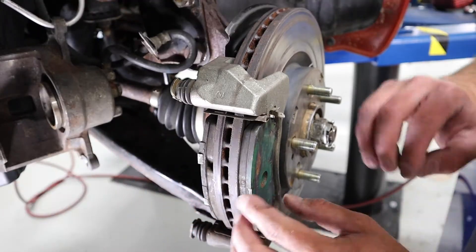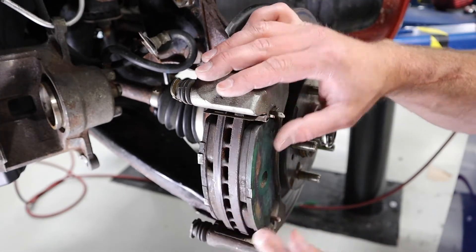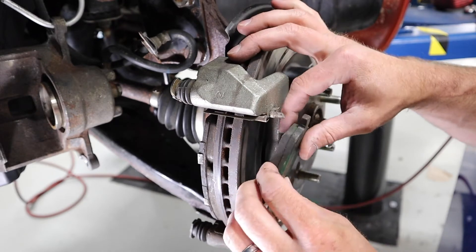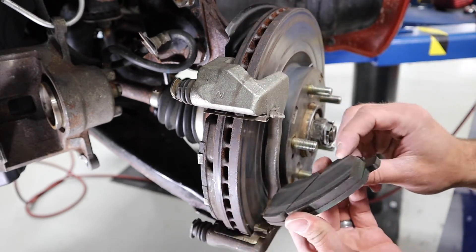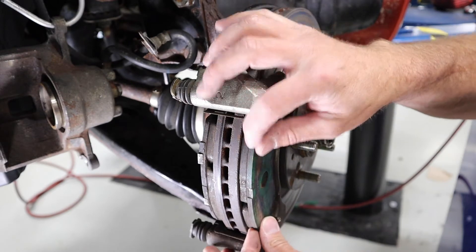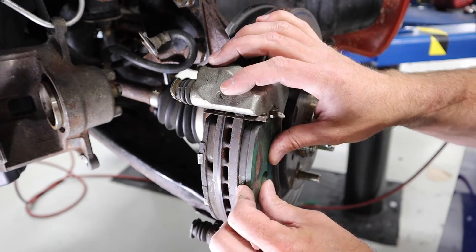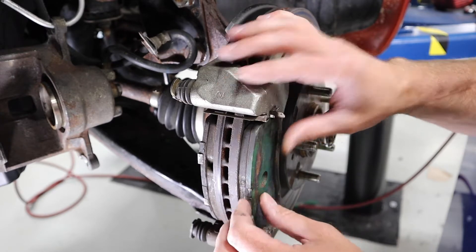With the caliper removed, I can now see my brake pads within the bracket. These brake pads should come right out — by design they are made to move and slide within the guides of the bracket. If they're stuck, that's a sign that I probably need to do some work.